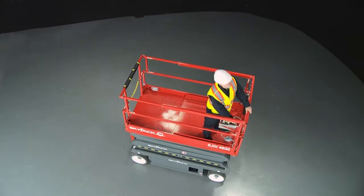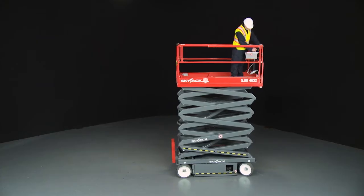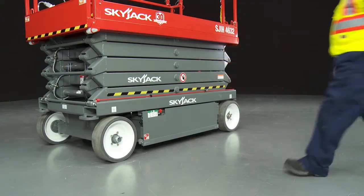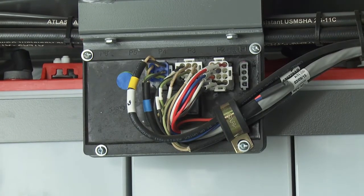When elevating, pothole protection bars automatically deploy and elevated drive speed is reduced for safety. The SkyJax conventional scissor range is also equipped with a tilt and load sensor which prevents platform overloading and stops the lift drive functions if the maximum slope is exceeded when elevated.